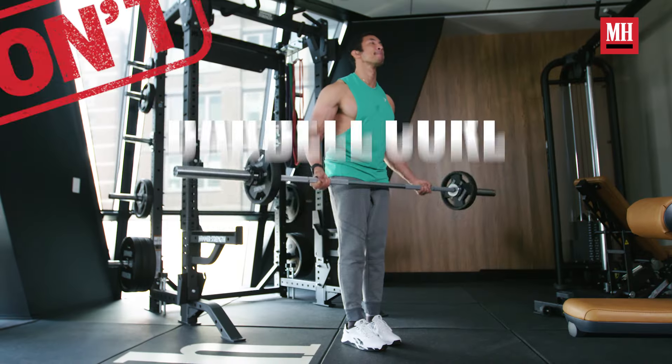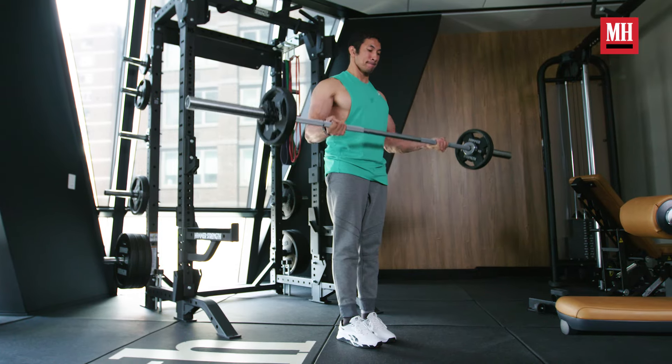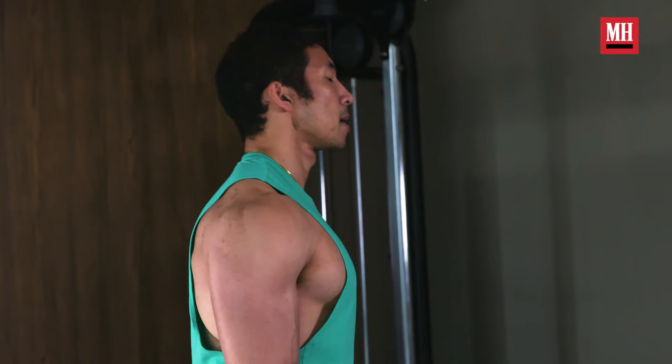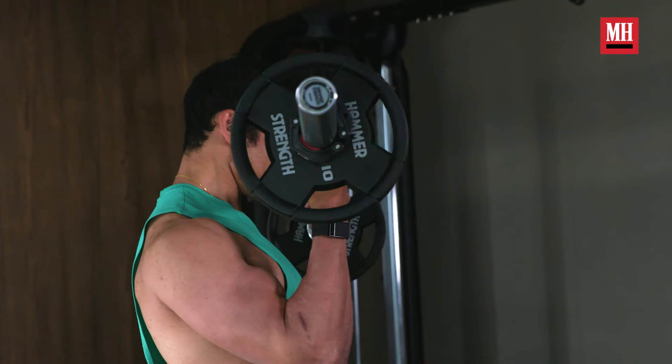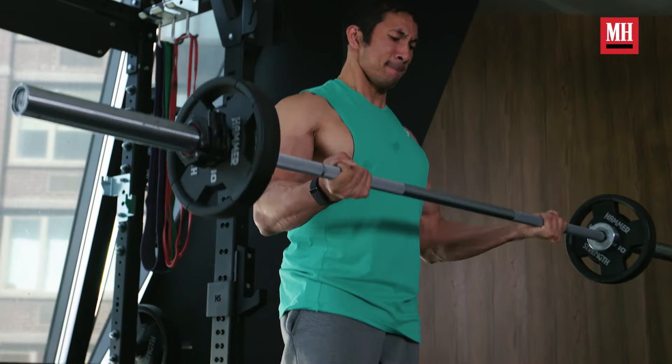Second up is the wide grip barbell curl. This is another old-school bodybuilding exercise that has been done since the beginning of time, and you think you have to do it to get the most out of a barbell curl. Except when you're doing wide grip barbell curls, you're kind of working against yourself. In theory it's giving you a really good chance to supinate, but you're so wide that you're just not going to be able to generate full force and true force with your biceps — and you're not going to be able to get that really good contraction.